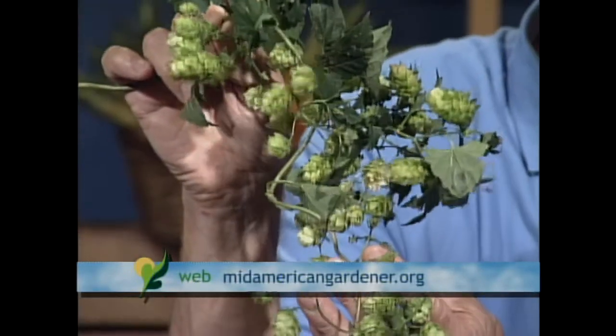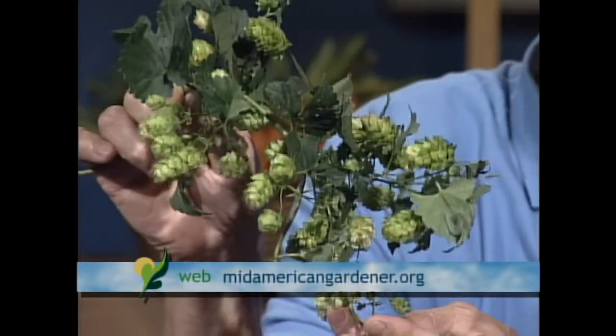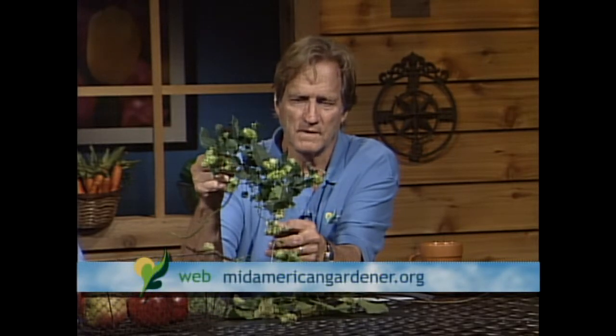The hops plant is used in making and flavoring beer. It can also be used for teas and for making pillows for relaxation for people with insomnia. It's technically a bine — B-I-N-E — but it grows very quickly, getting to 8 to 10 feet overnight and producing wonderful female fruits which we call hops. With the popularity of craft beer, a lot of people are starting to grow these. It can also be used ornamentally for trellising.